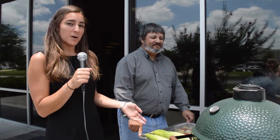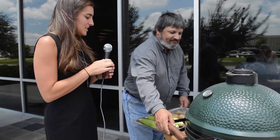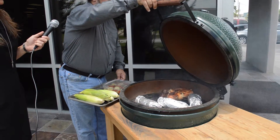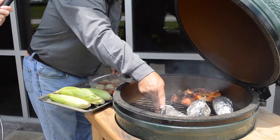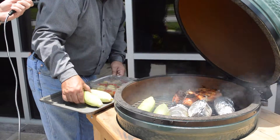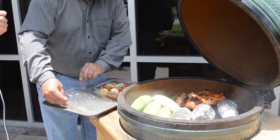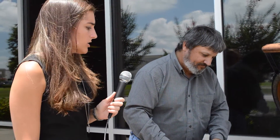Alright, so we now have some corn on the cob and some vegetable kabobs that we're going to put on the grill. Is there anything special to this or are we just putting them straight in? Straight in — just make some room for them and place them in. Now with the vegetable kabobs, we soaked them in an Italian seasoning before putting them on the grill here.